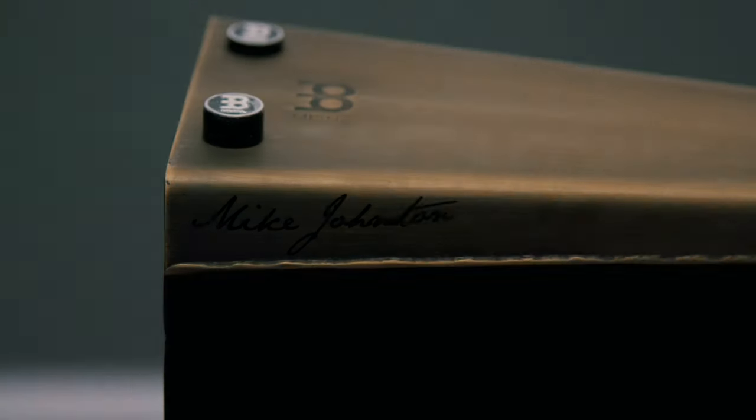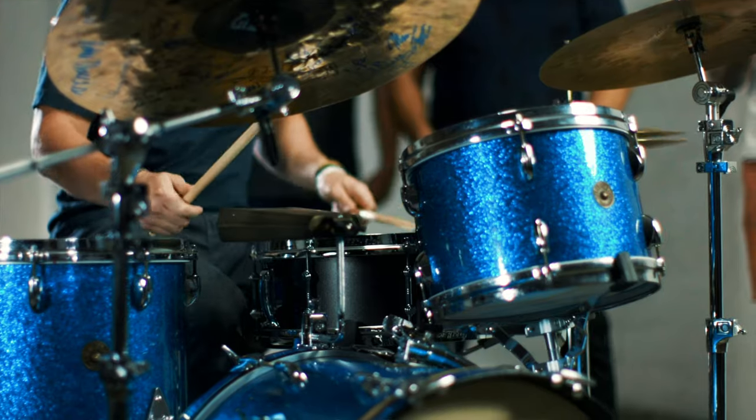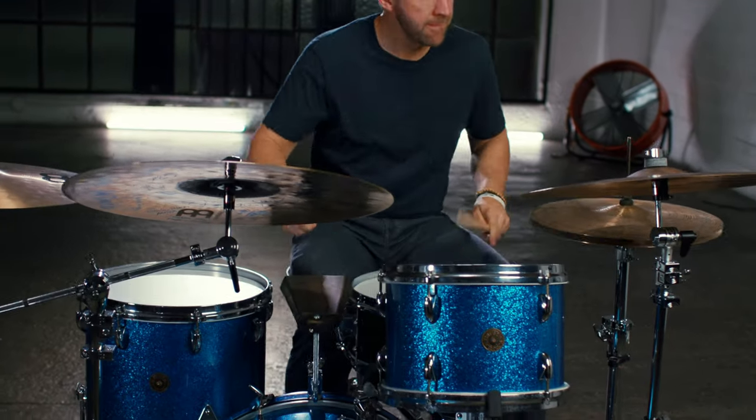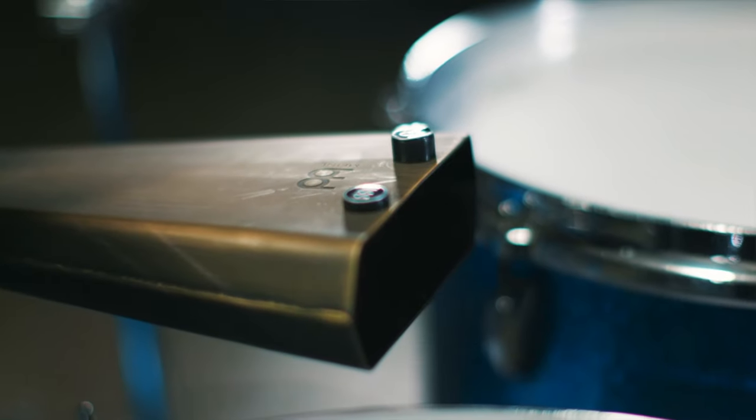We started working on the Meinl Groove Bell about three years ago, and at that time it seemed like there were really only two options in cowbells. You had the rock cowbell that made it sound like you were playing a concert in 1984, and then you had the more traditional cowbells that instantly transported you to another country. Both were amazing at doing what they were supposed to do, but neither gave me the sound that I was looking for. I really wanted a cowbell that sat in the mix and blended with my drum set instead of one that dominated it.